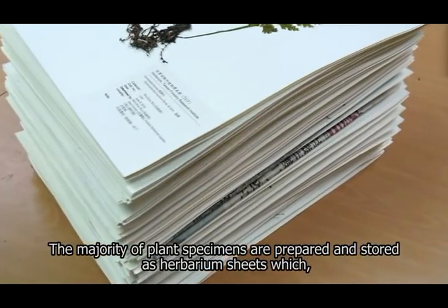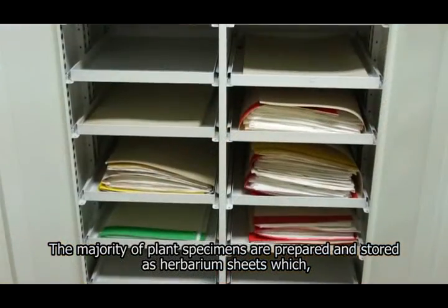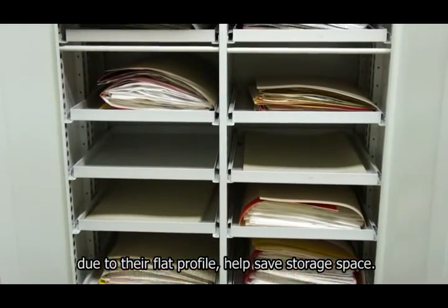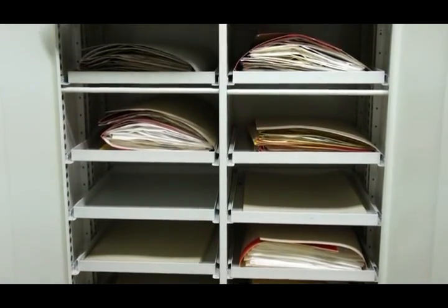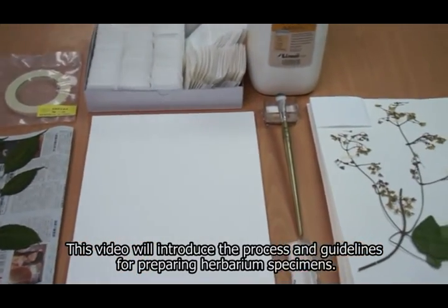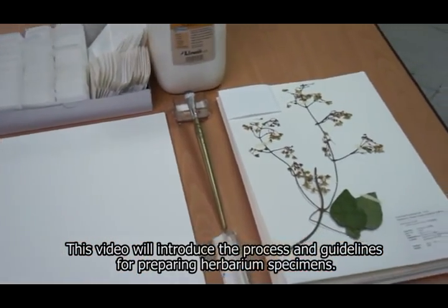The majority of plant specimens are prepared and stored as herbarium sheets, which, due to their flat profile, help save storage space. This video will introduce the process and guidelines for preparing herbarium specimens.